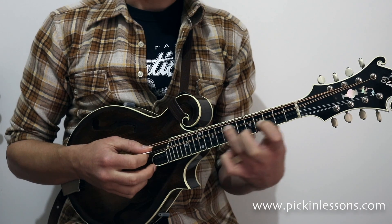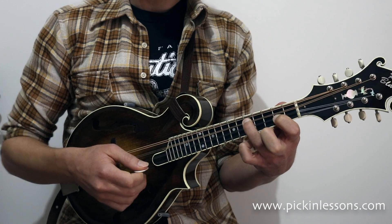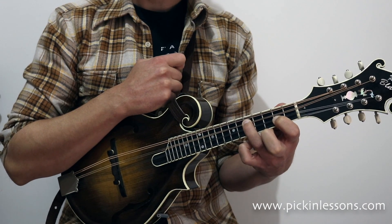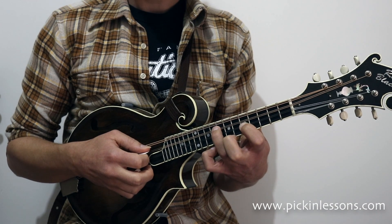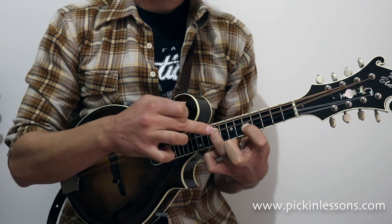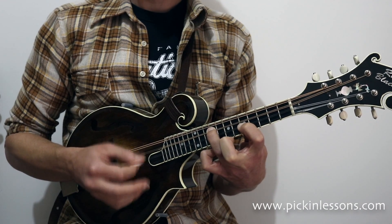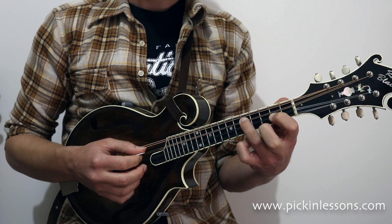Very quickly again: we have our G root note, first finger on the next string, 3 frets behind. Then to find the next double stop we move along so the first finger reaches fret 5, and the third finger stretches a little further — 4 frets apart. These notes belong to our G major chord.